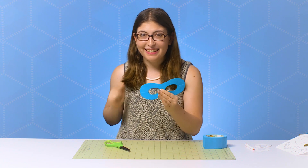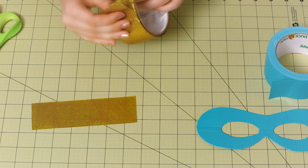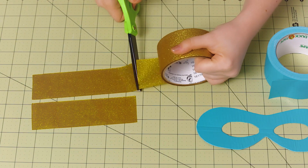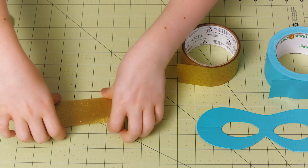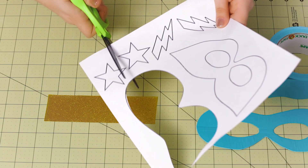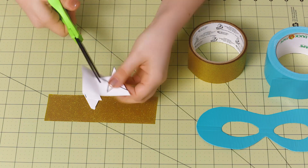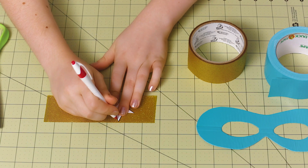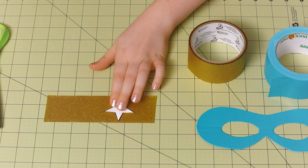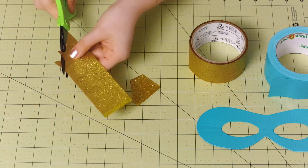Now we're going to jazz it up a little with a few stars on either side. Just cut a piece of glitter tape that is a couple inches long, then cut a second piece that's the same size and place it right on top. Now grab your pattern again and cut out a star shape. Then use your pen to trace that twice onto the glitter tape and cut out those stars as well.